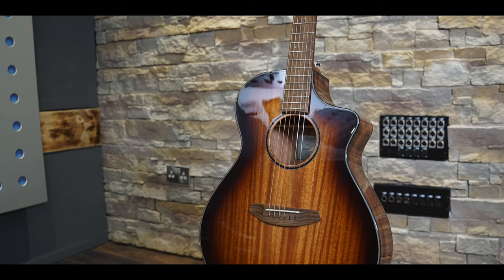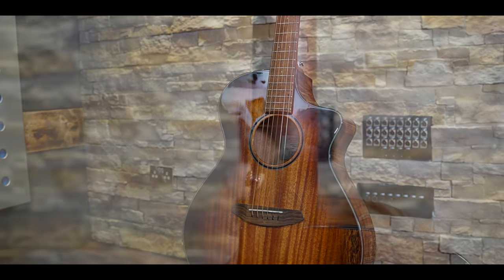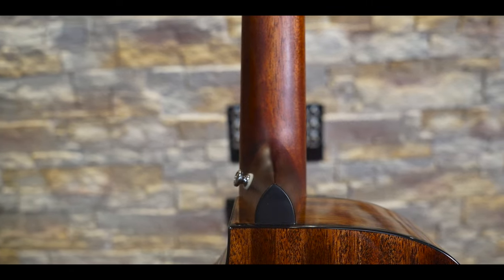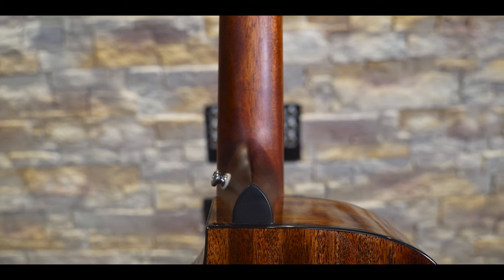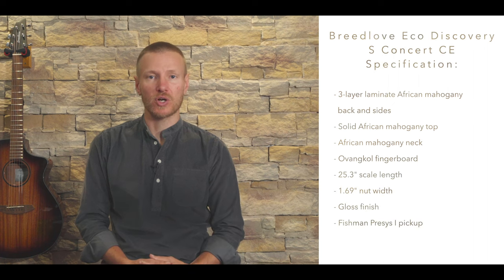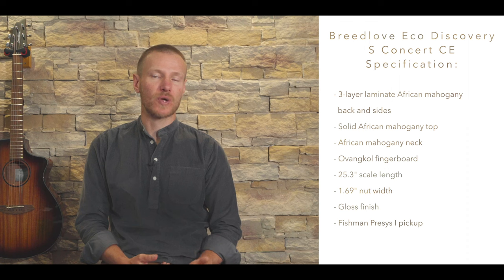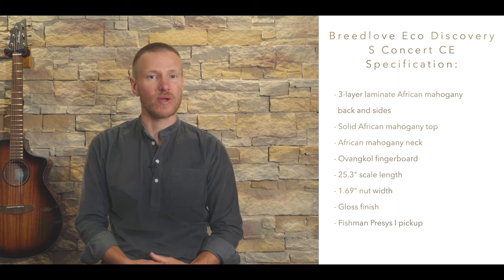The Eco collection features woods that have been sustainably harvested without the use of clear-cutting techniques, and it uses a three-layer laminate construction for the back and sides that makes use of African mahogany instead of a softwood in a layer. This model also features a solid African mahogany top and an African mahogany neck with an Ovangkol fingerboard, with a 25.3-inch scale length and a 1.69-inch nut width.